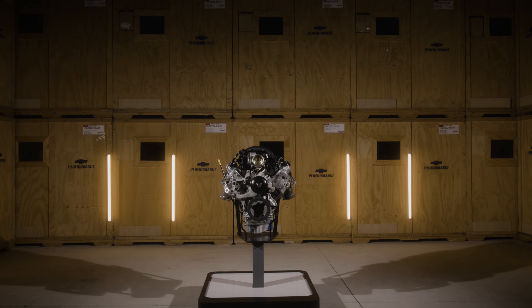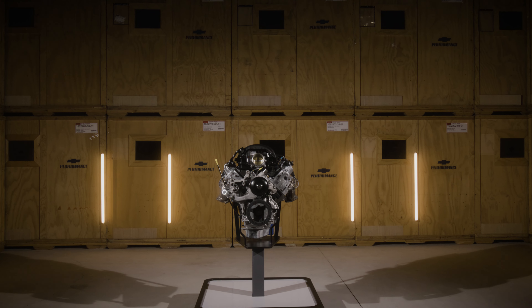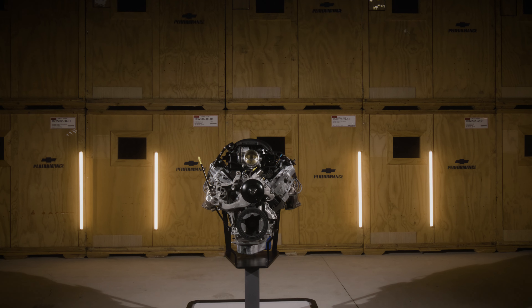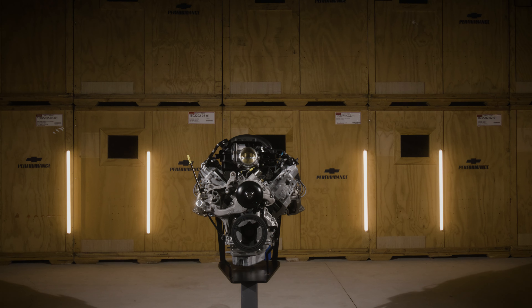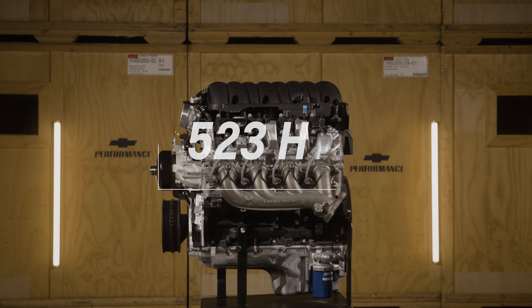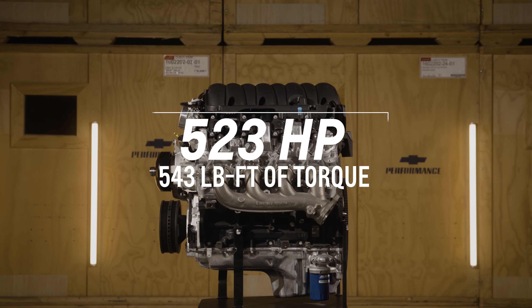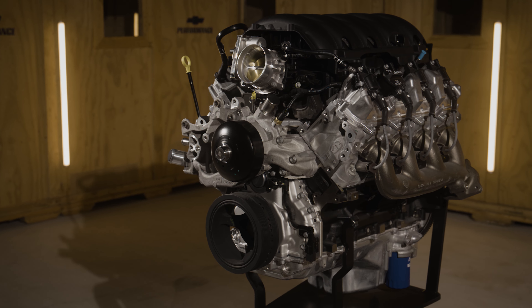The Chevrolet Silverado HD is known for being the venerable workhorse of the job site, but what about your local drag strip or a cruise in? That's where the new L8P comes in, putting the power of the 2020 Silverado HD to work in your project, but with a twist.